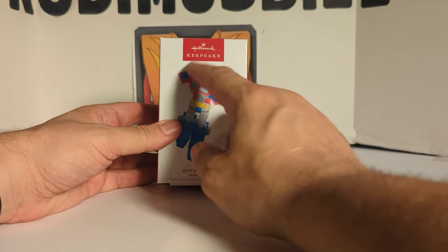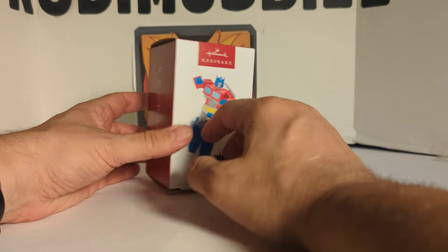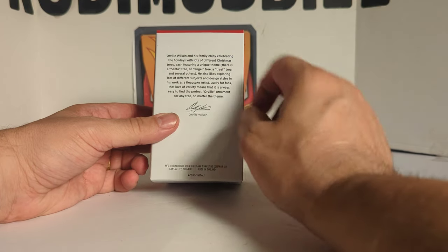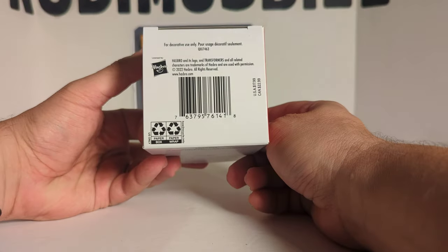First we'll take a look at the box. There is the Hallmark Keepsake logo, there's Optimus Prime, Transformers, Keepsake 2022, and the UPC.